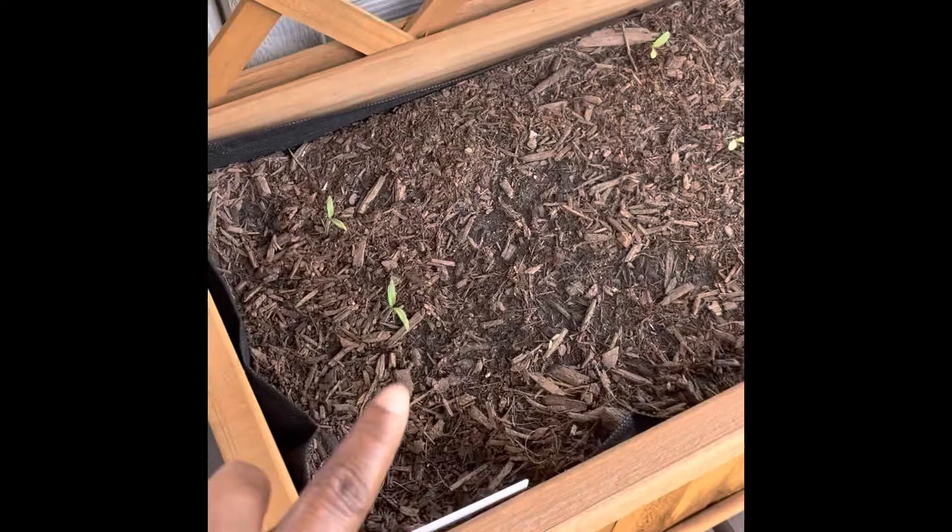What's up guys, it's your girl Lady T and I am back with another video. This is probably going to be my weekly update just to see what I have been doing in the garden, so let's go.